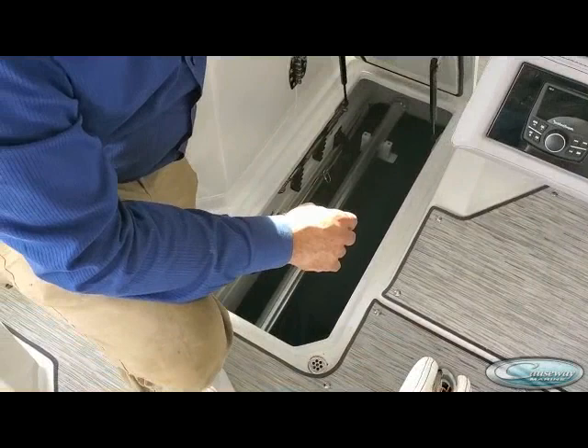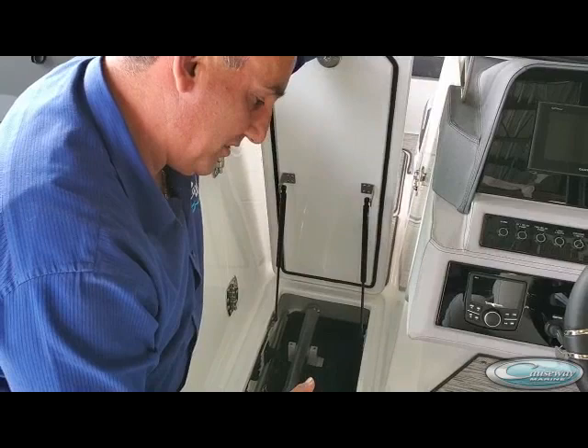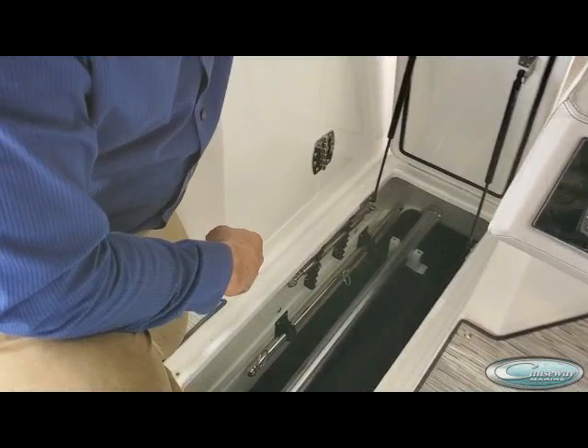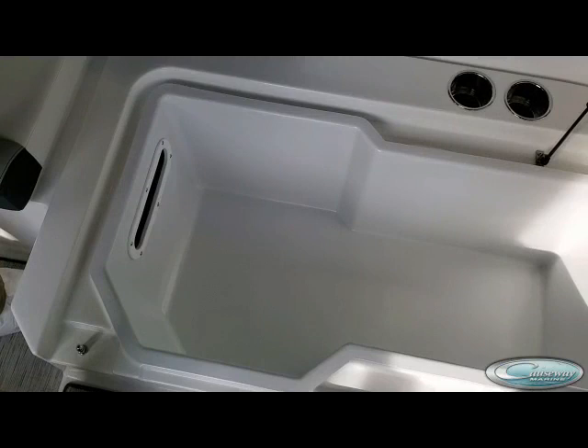Every boat has a ski locker — outboard and stern drive alike. The one thing I did want to point out is the ski tow bars down here. That goes into the back compartment on the swim platform — basically you'd pull the flat back and put the ski pole in, twist it and lock it. In addition to that is your flag pole holder, which is an option and is also stored down in here. And that long black bag in the bottom is the forward shade, which I want to set up shortly.